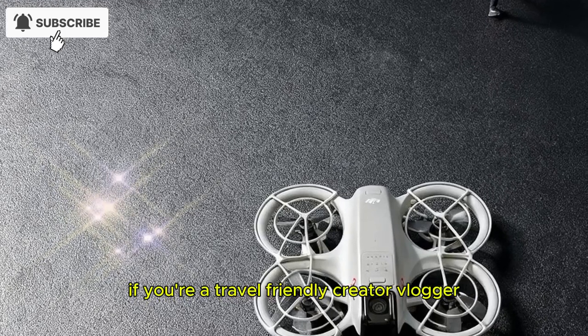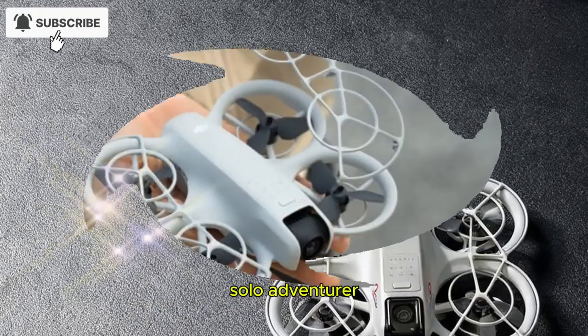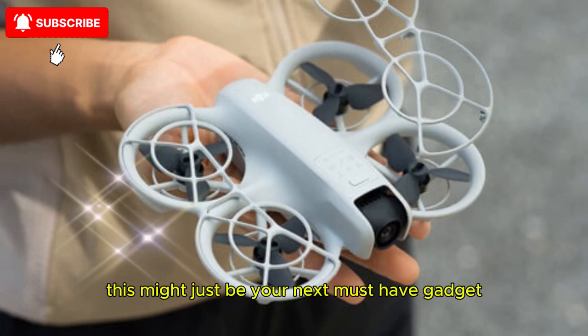If you're a travel-friendly creator, vlogger, or solo adventurer, this might just be your next must-have gadget.